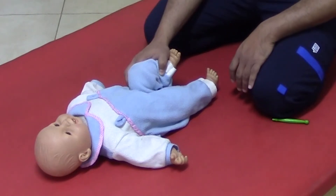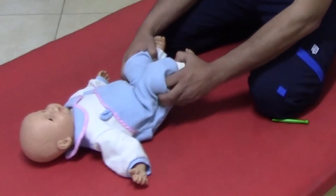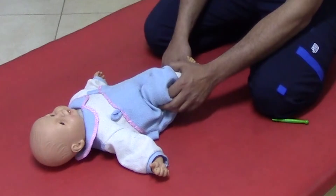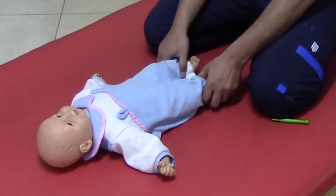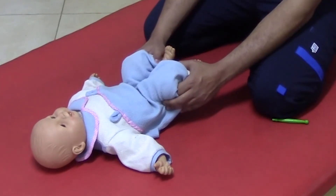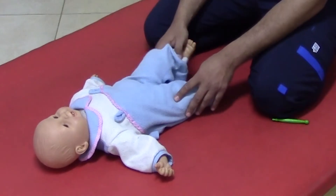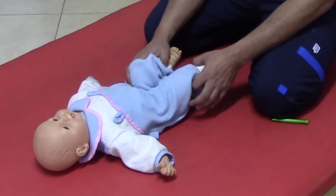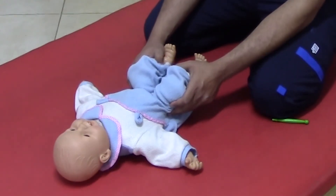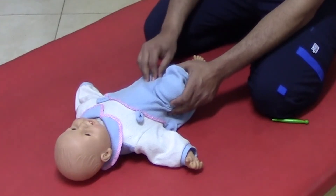The stimulation is simply to flex the extended limb. The response comes in the form of extension of the already flexed limb. So if you apply flexion to the extended limb, the flexed limb will extend. The stimulation is moving the extended limb into flexion, and the response is extension of the initially flexed extremity.